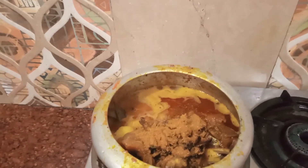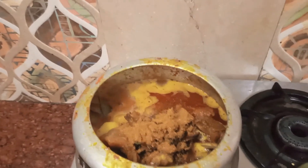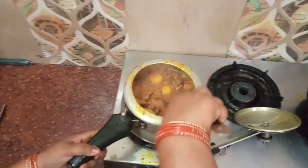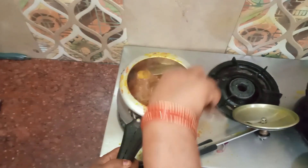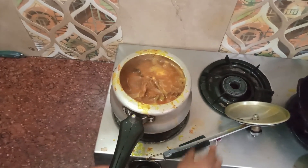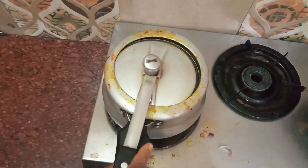I will make the cooker ready and cook it for about 20 to 25 minutes. Thank you.